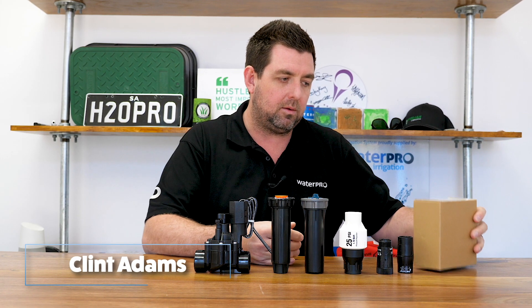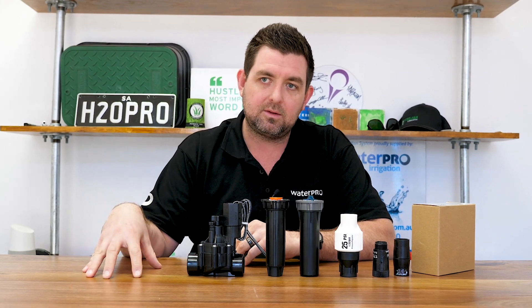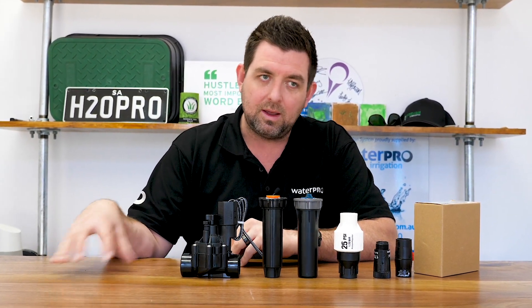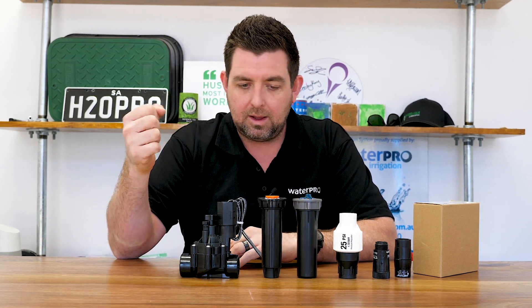Something that we don't often talk about in irrigation is pressure. A lot of the time when we're doing residential irrigation systems, we ask the clients to supply us with the flow in litres per minute, which enables us to design their system. But pressure is as relevant and as important, and sometimes overlooked. So I just wanted to quickly talk about pressure reduction and the effects of high pressure and low pressure on a system.